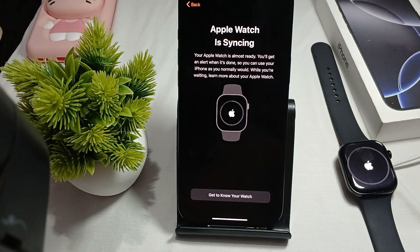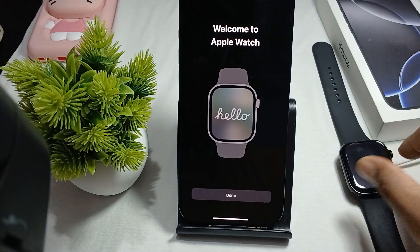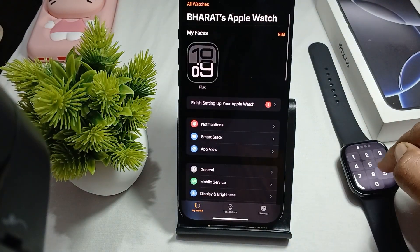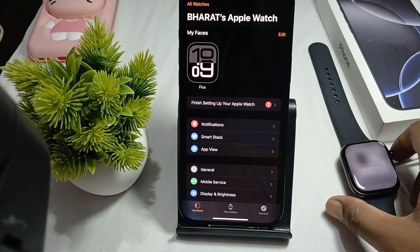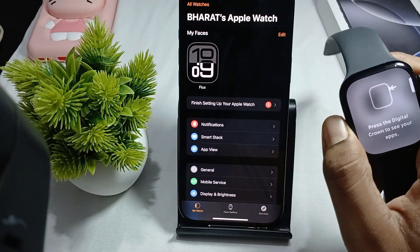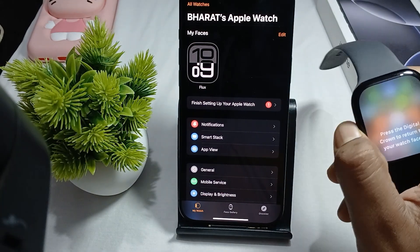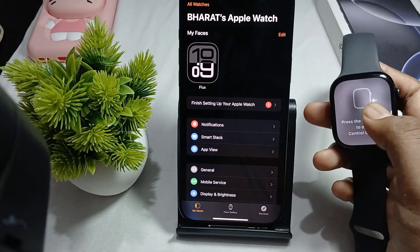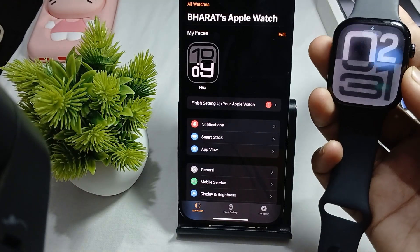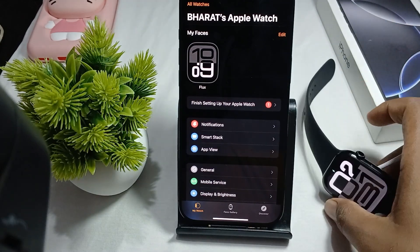Your watch is now ready. Welcome to Apple Watch — tap Done, then tap Start. Enter your passcode and your watch is ready. This is the way to set up your Apple Watch with your iPhone 16 Pro Max. Thank you and have a nice day — subscribe to our YouTube channel for more. I hope this video is very helpful for you.